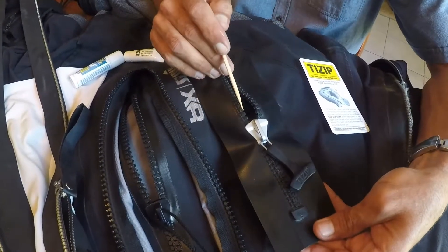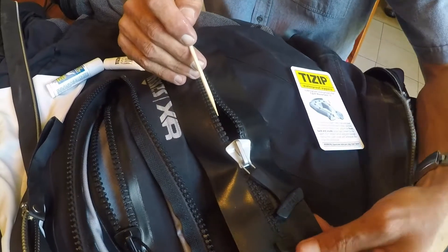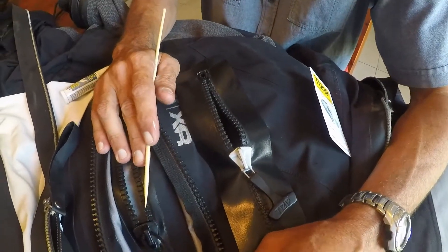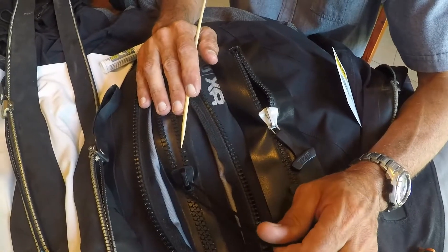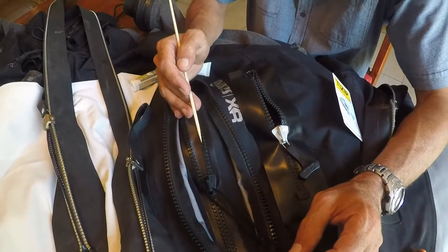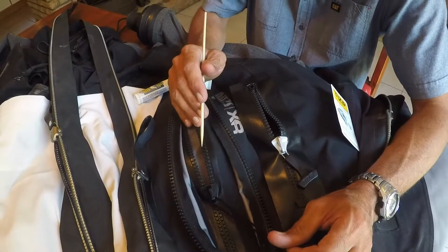This plastic one is a Tizip Masterseal 10, made by Tizip in Germany — quite a nice product and one that we fit quite often. This one is a YKK AquaSeal zip, made in the UK by BDM who are owned by YKK. These two are very similar; they work in the same way, are looked after in the same way, and they last for a similar amount of time.